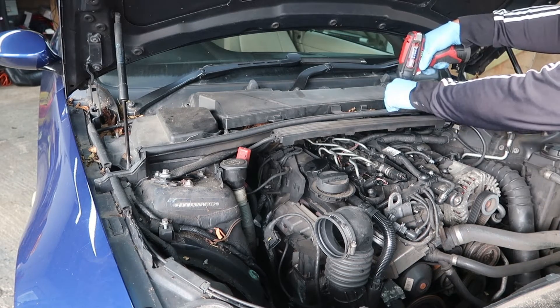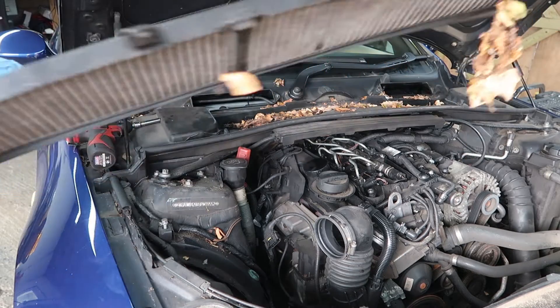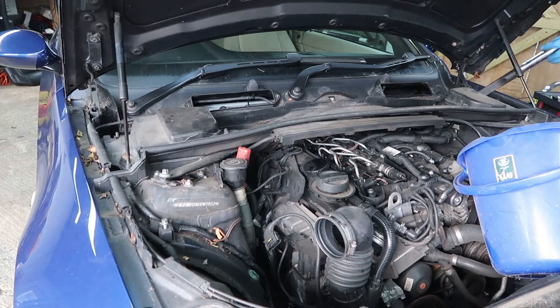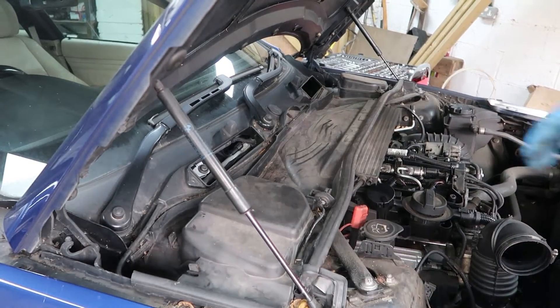The good thing about the BMW engine bay is it's got loads of space. We've got to remove this pollen filter — they're always cracked and broken; I'll provide links on where to get new ones. And just my habit is to clean things up because you don't want to be working in mess.